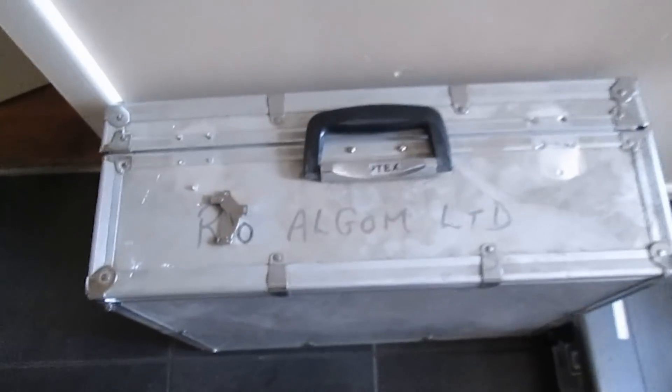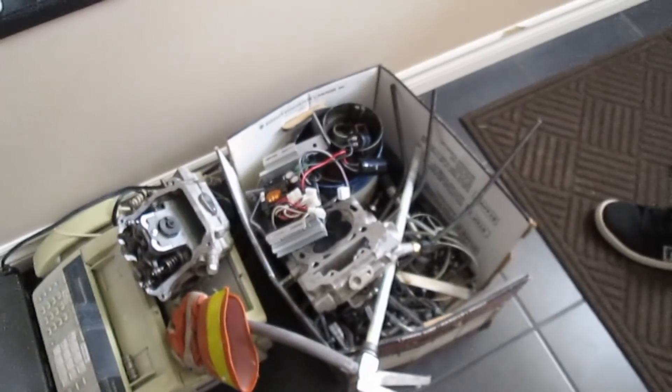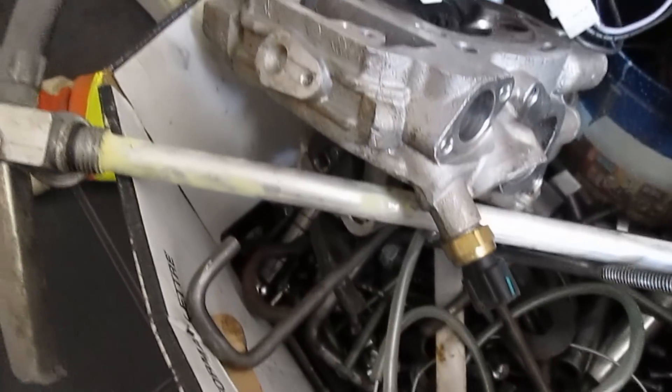Now we have a cool box to put all of our tools in — that way they're all in one place rather than that flimsy leather thing. Oh my goodness, right on. There's so much in there. It's all heavy stuff too. That box weighs 100 pounds.